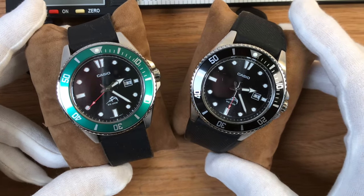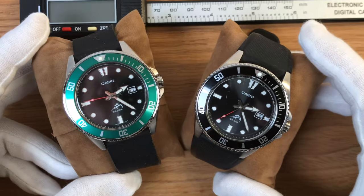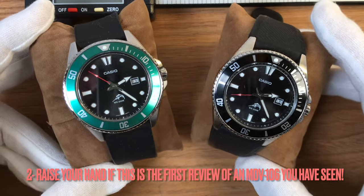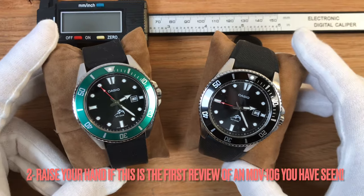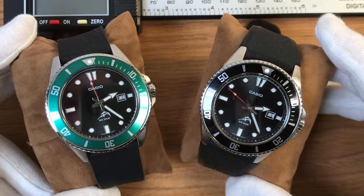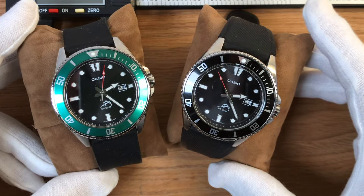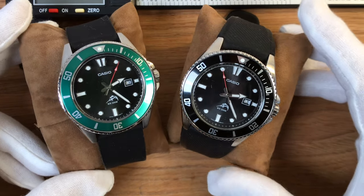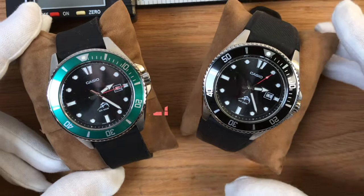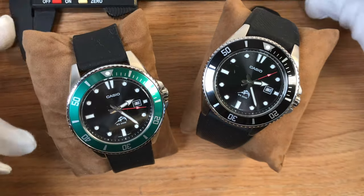I'm pretty sure that 99% of you will have their hands down. And another question for you: raise your hand if this is the first review of a Casio Marlin that you have seen. I'm pretty sure that most of your hands were down, because this might be one of the most reviewed watches on the whole internet.